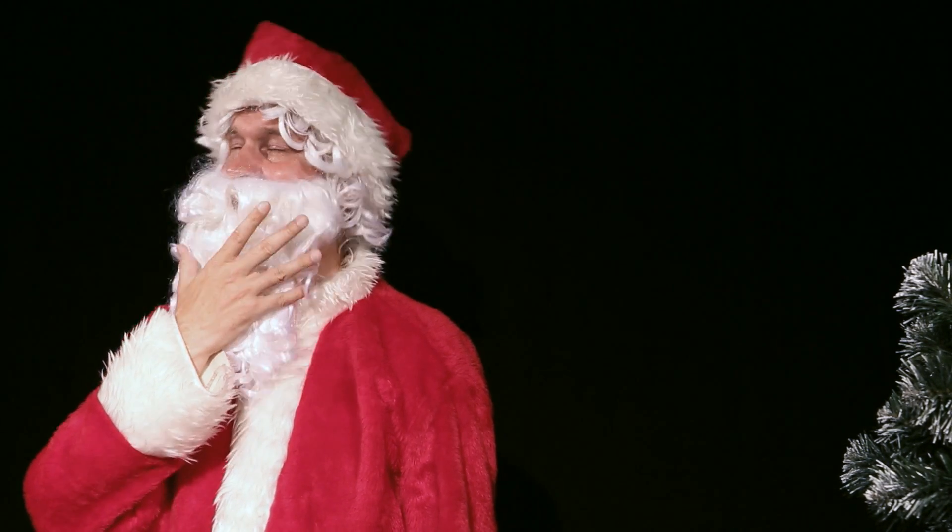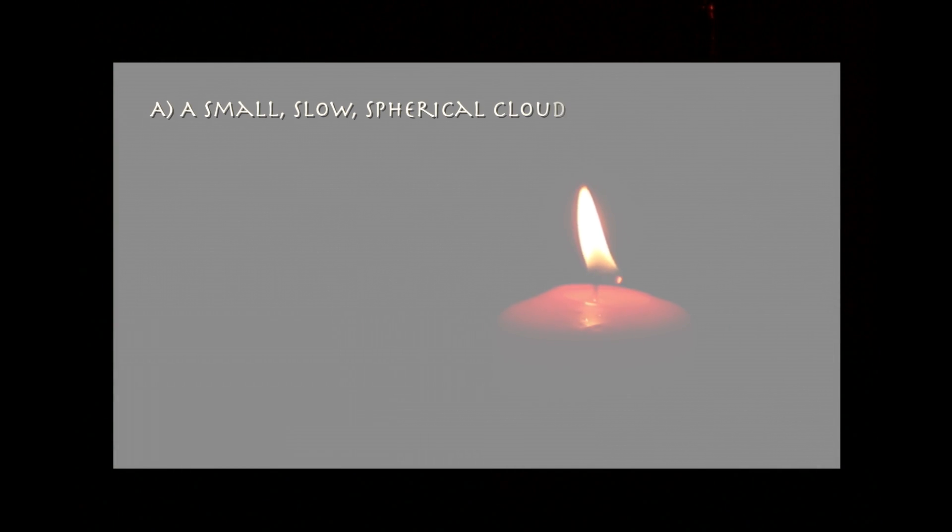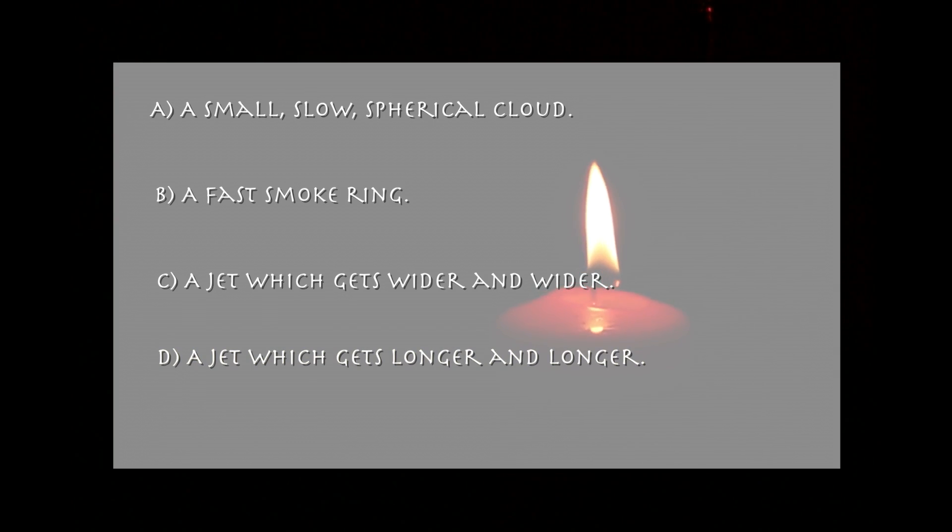What is the shape of the moving jet of air when Mr. Santa taps or presses very briefly but with some force on the plastic bottle? A: A small, slow, spherical cloud. B: A fast smoke ring. C: A jet which gets wider and wider. D: A jet which gets longer and longer.